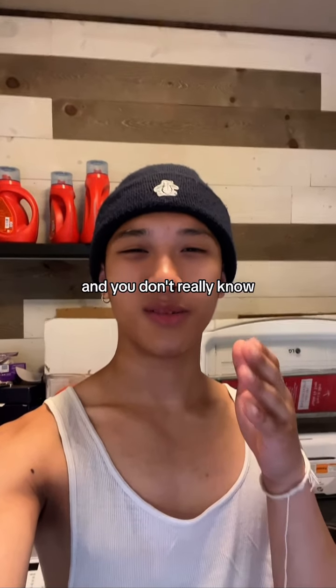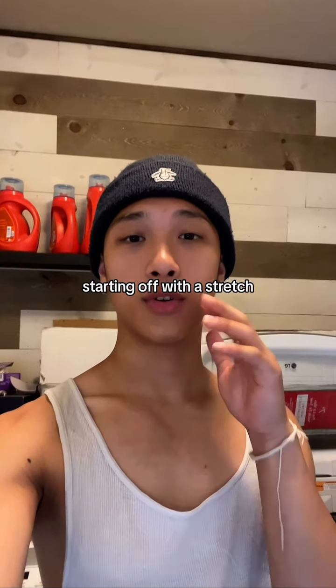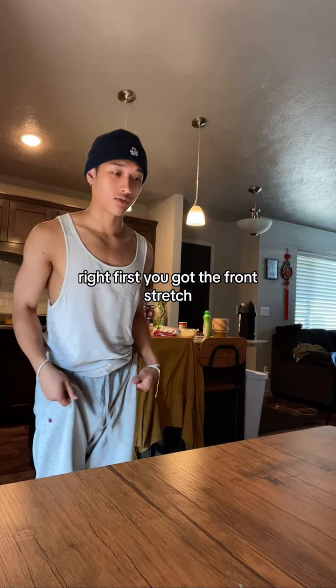Do y'all have back pains and you don't really know where to start to fix it? I'm going to show you how, starting off with a stretch and a workout to do right after. I'm going to start off by showing y'all three simple stretches. First, you've got the front stretch.